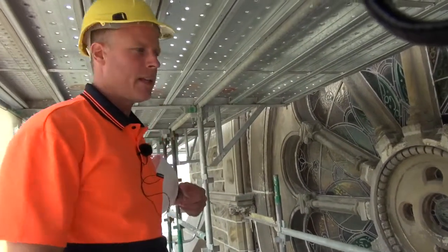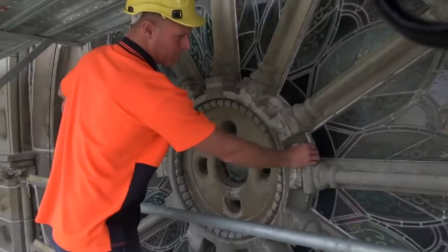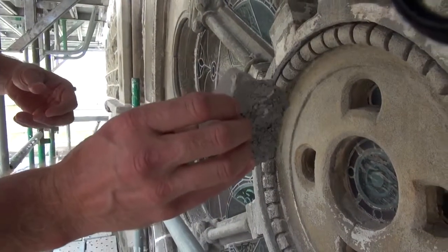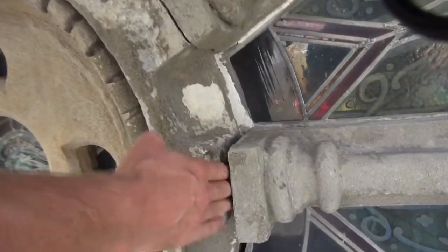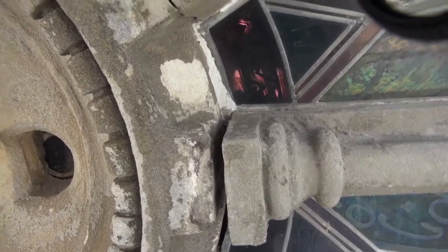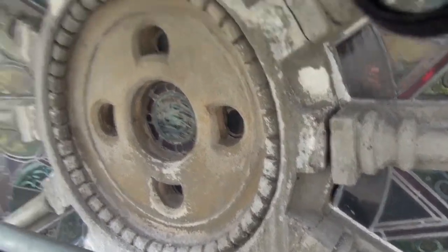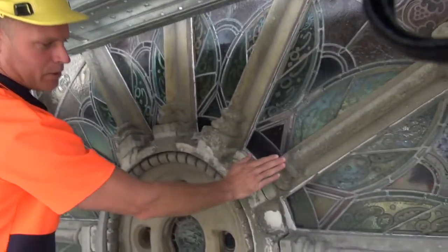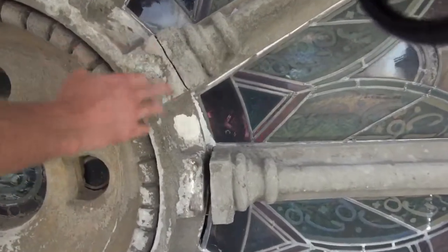In this area we've got the south transept wheel window. As you can see, large portions of the mortar in between the wheel spokes have been repaired before. Now this gap here, where my hand is, that's actually meant to be touching. What's happened is the walls themselves have moved to the west and to the east. So the wheel window is now not round — it's an oval shape. The spokes at 2 o'clock, 3 o'clock, and 4 o'clock have now moved to the east, which have opened them up.